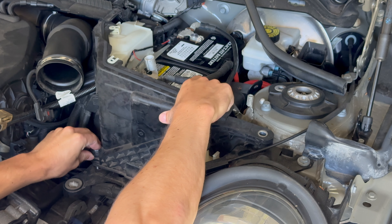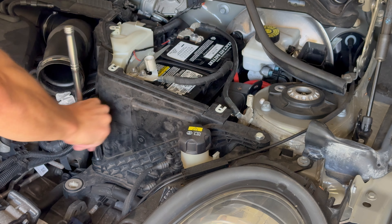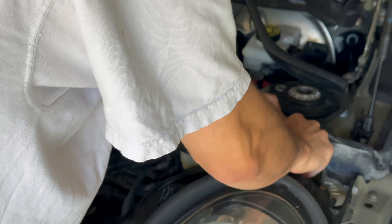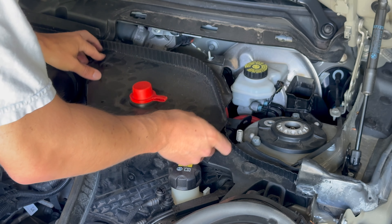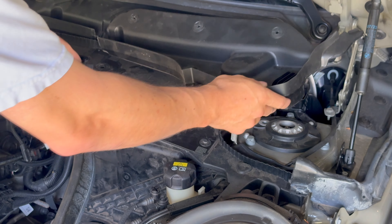Lower the trim piece and make sure it goes into the groove. The trim piece goes back in place. There should be a little plastic cap here — mine is missing. Reinsert the piece on top of the battery, but hopefully yours isn't broken, as leaving broken pieces poses more damage and risk than it's worth.